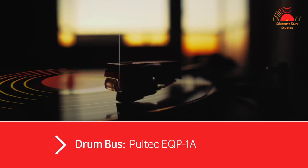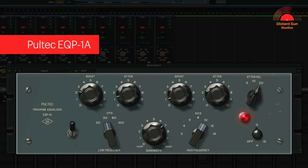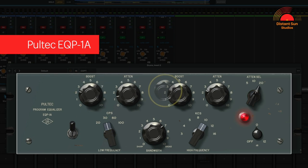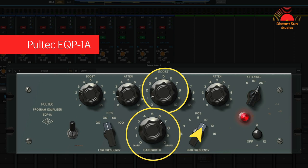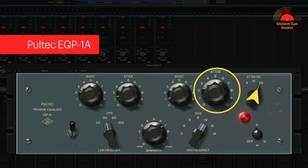Let's have a quick look at some of the settings. I've chosen to use the Pultec EQP-1A with a gentle boost and slight attenuation in the low end at 30 Hz. I've then added a very gentle 1dB boost at 10k using a broad bandwidth, and then finally some attenuation at 20k to help control the top end of the cymbals to make sure that they don't become too harsh.